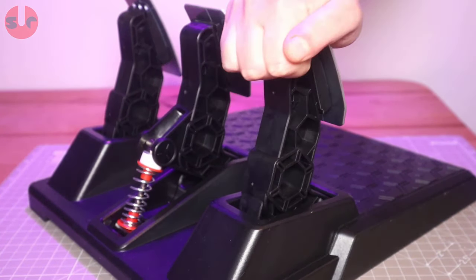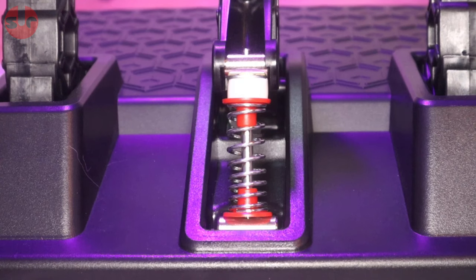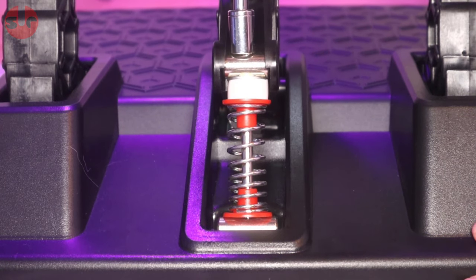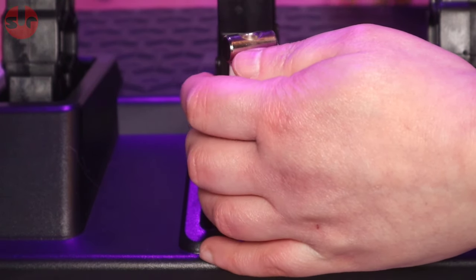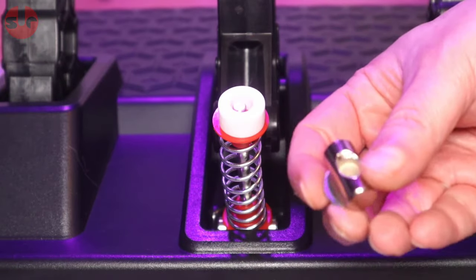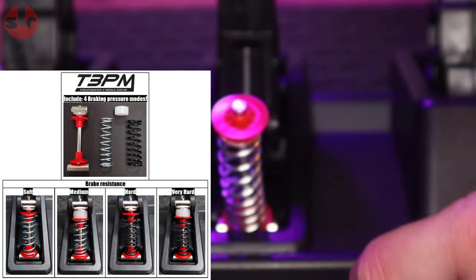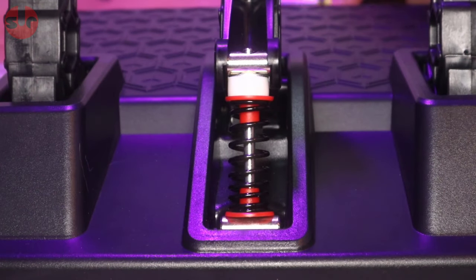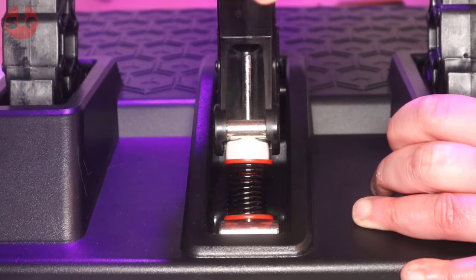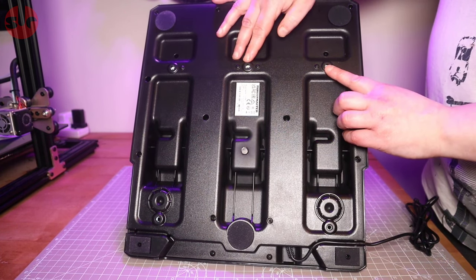The throttle and clutch pedal springs are hidden away and can't be adjusted. However, the brake spring is accessible, enabling you to swap it out — you get two springs, one of which is already installed. The instructions show four brake resistance configurations you can try. Rubber feet provide grip, and there are also M6 screw holes, one in each corner, for hard mounting the pedals.